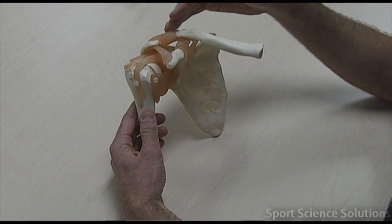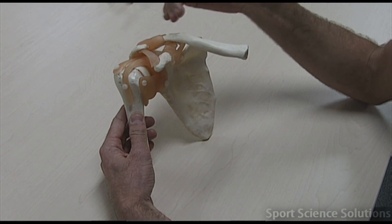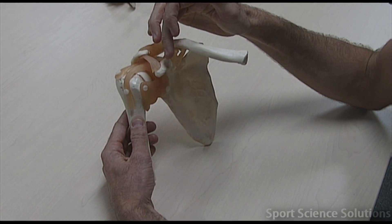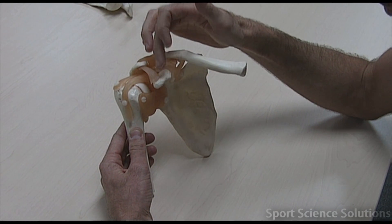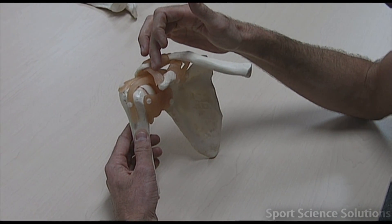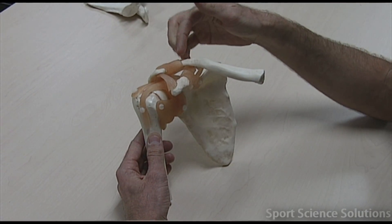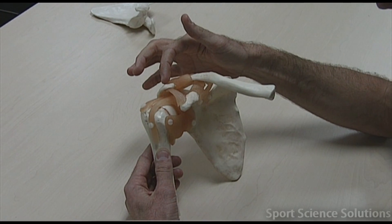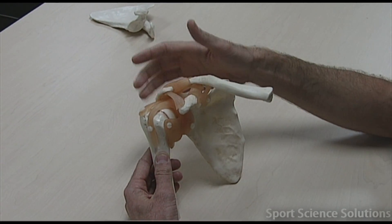On the top here we've got a ligament that runs from the acromion to the clavicle, and it's called the acromioclavicular ligament. We've also got a ligament that runs from the coracoid process to the acromion, and that's called the coracoacromial ligament. So all I've done there is gone in a circle: coracoclavicular, acromioclavicular, and coracoacromial ligaments.